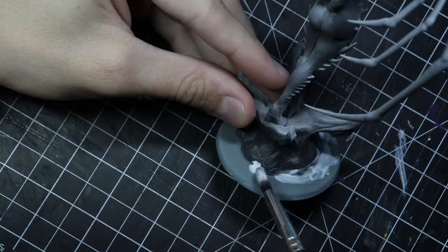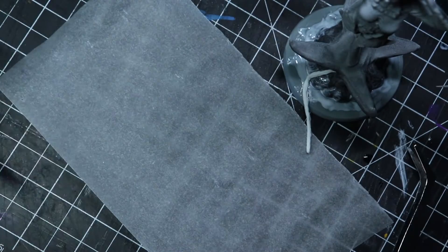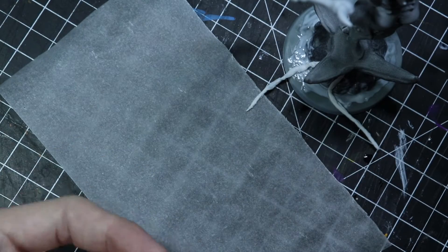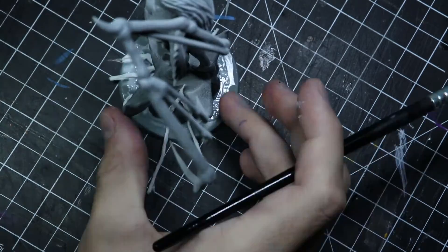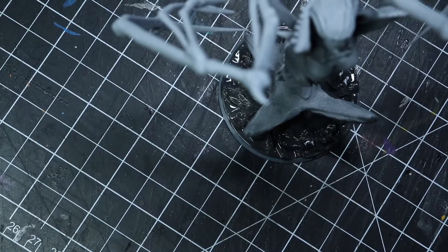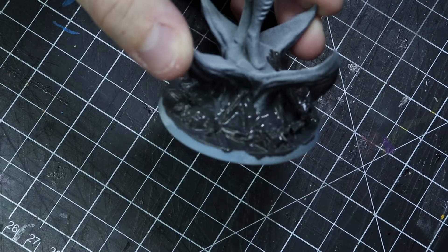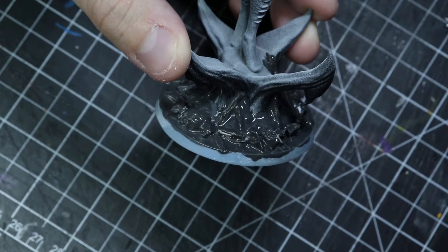I superglued the base first, then applied some PVA glue. I'm rolling paper towels in PVA and fixing them in between the two base parts, trying to blend everything together into organic shapes coming out of the ground. I added a bit more paper later on, and on top it's PVA glue mixed with black paint just to smooth everything out.